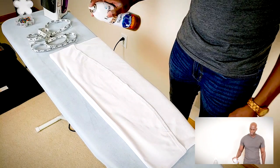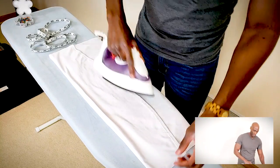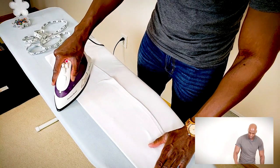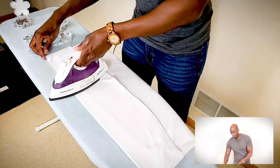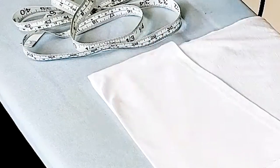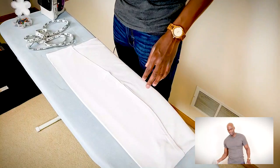All you do is get a whole bunch of starch — heavy starch, the heavier the better. Spray the crap out of it and just iron away. Take your time on this part too, because you want to make sure it's not only flat but that you don't have any wrinkles, because otherwise you're just gonna sew them right into the shirt. Irons are hot when you iron them, so be careful. Alright, we're good.